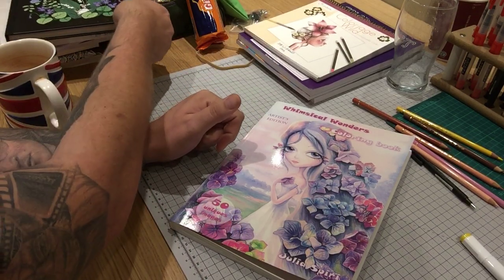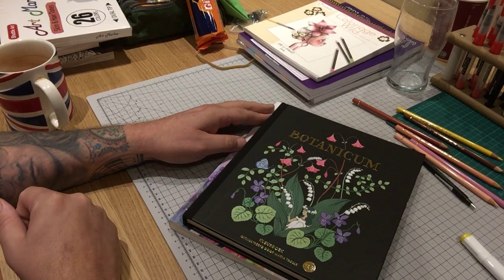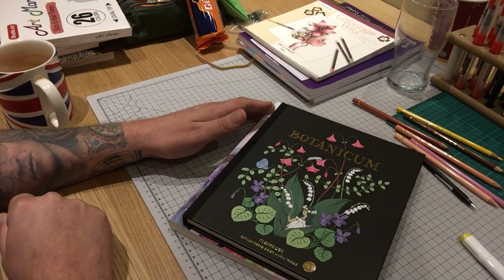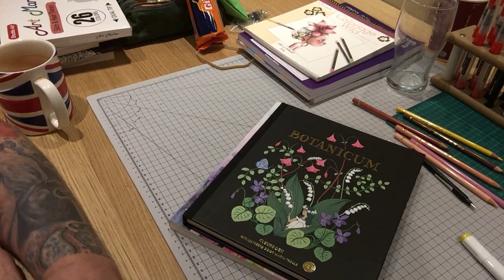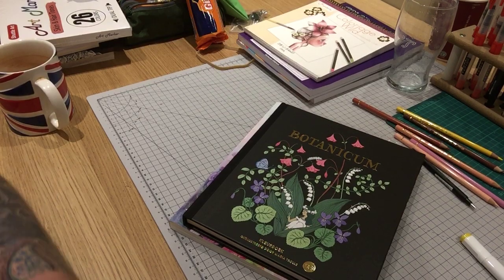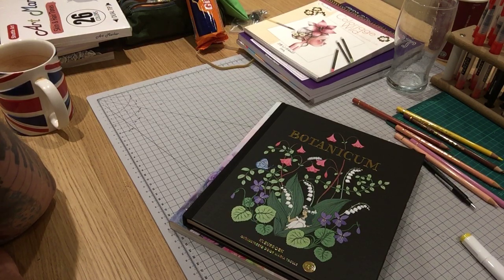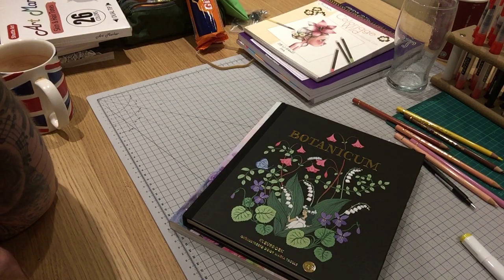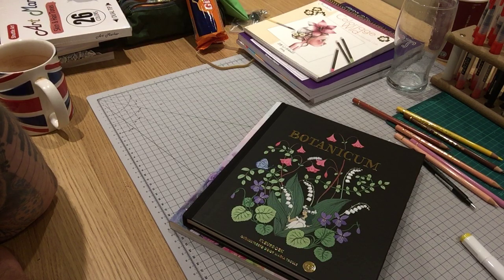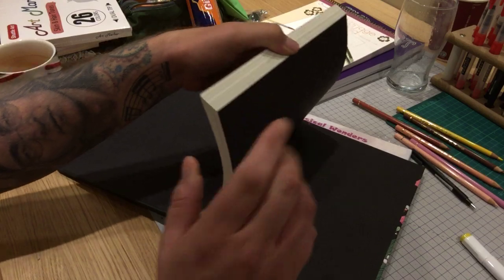Finally, I managed to get Botanicum by Maria Trolle. Most of you will have seen a flip-through of this, but whenever I've tried to buy it — for instance when it first came out — some places on Etsy were offering it but the postage was more than the book. I noticed on Amazon it said currently unavailable, so I kept watching it. Then it became available the other day, I clicked ordered it, and within about four to six hours it was sold out again. It seems it has a limited number of reprints put on Amazon, so if you're lucky enough you'll get one.